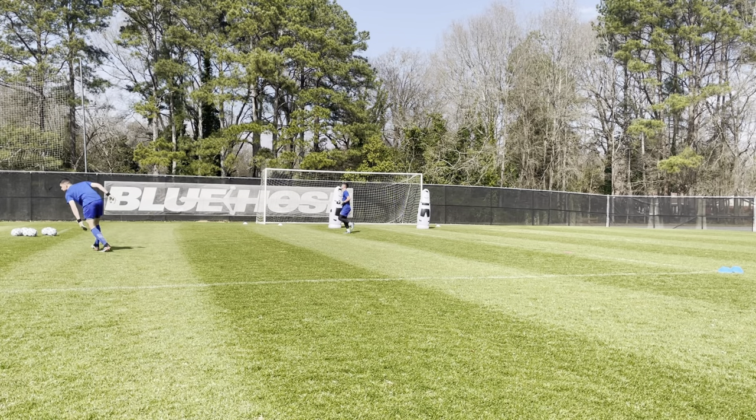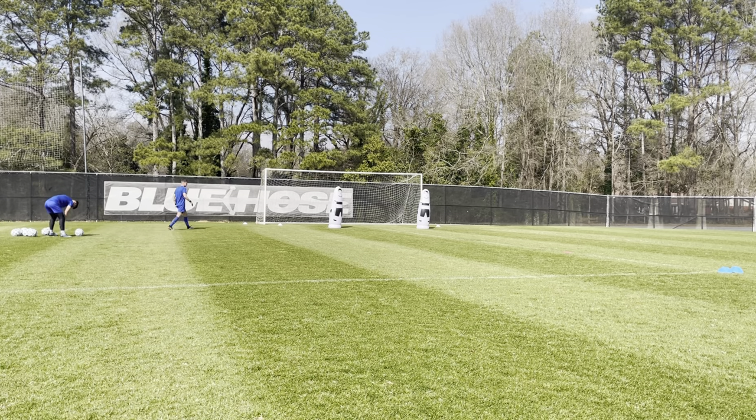Oh, no. Good. You're good. Good. Yeah, Aiden, just after you pass it, just go to that red mat. Yeah. Alright, great. Here we go.